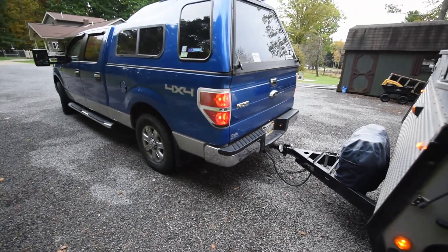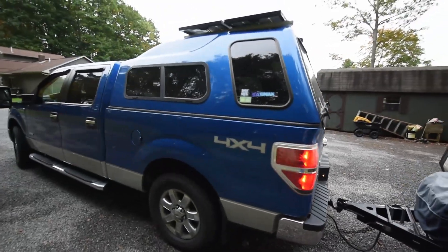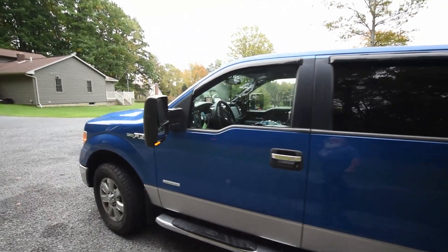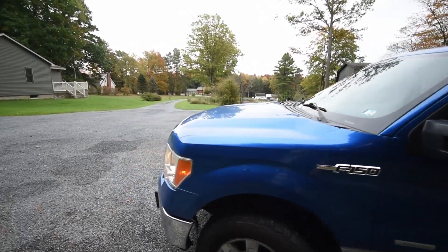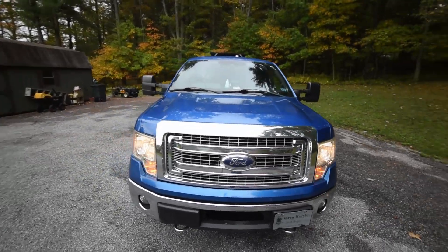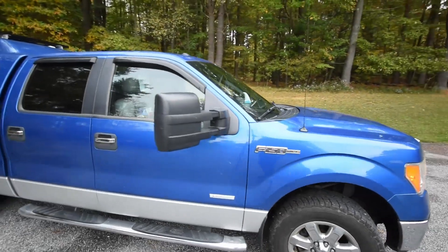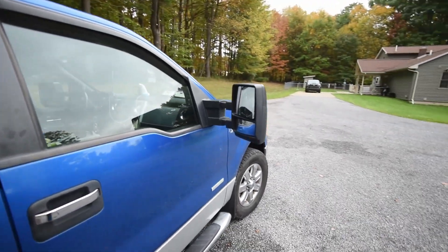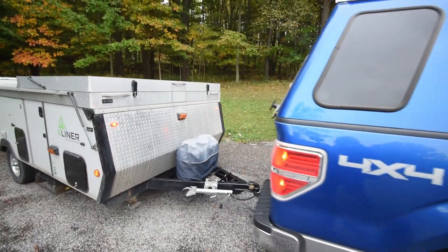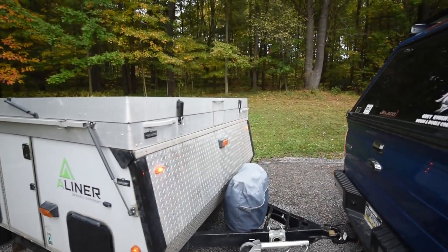Then I walk around the vehicle and make sure that everything looks good. Of course you want to check the tires and everything — all the turn signals are working properly, all the lights are on and working. That turn signal is working right there. Stabilizers are up, latches are latched.